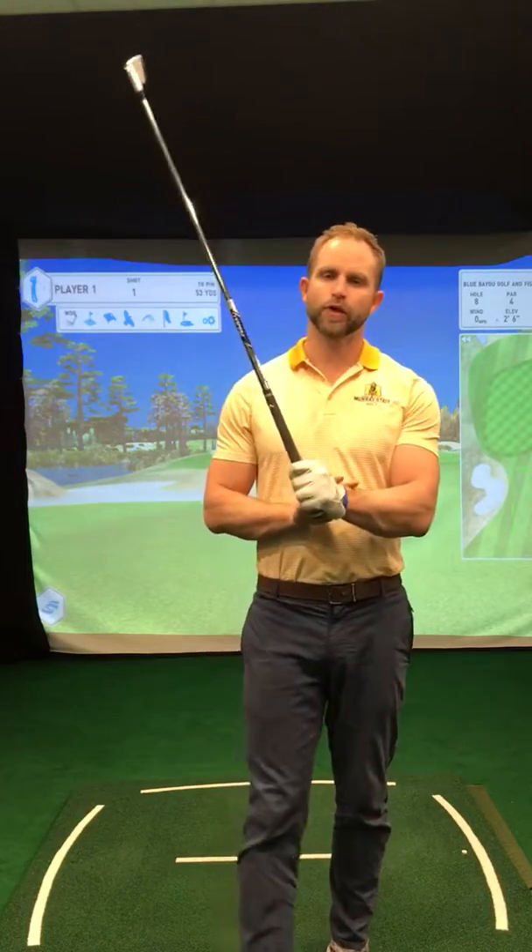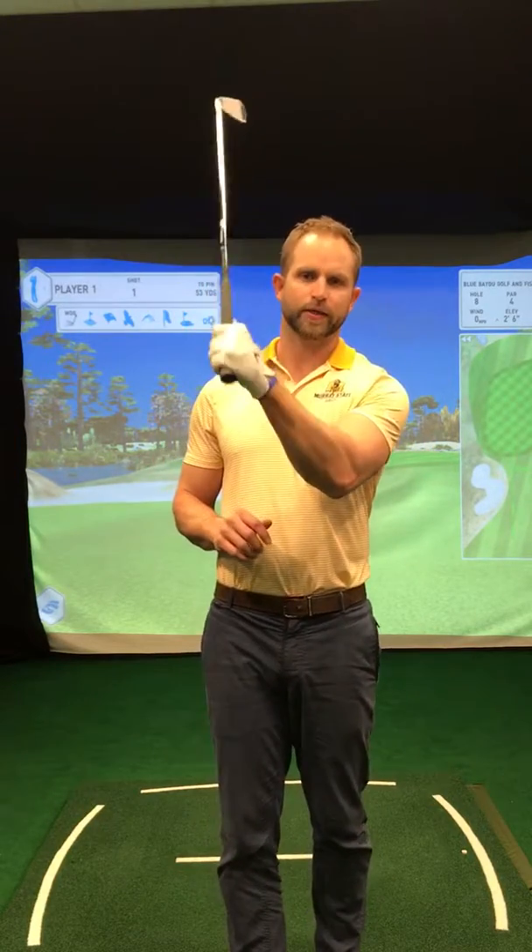Here's a quick video on the lead wrist and how it works at the top of the backswing and into the downswing.